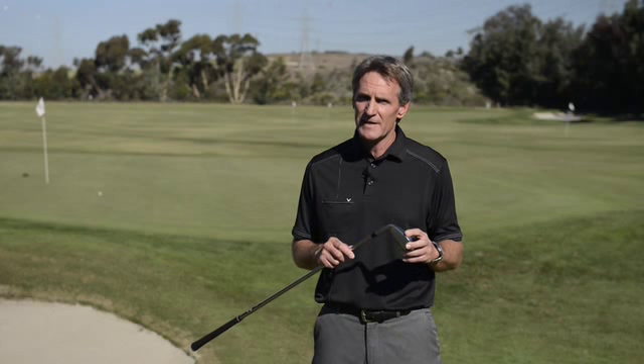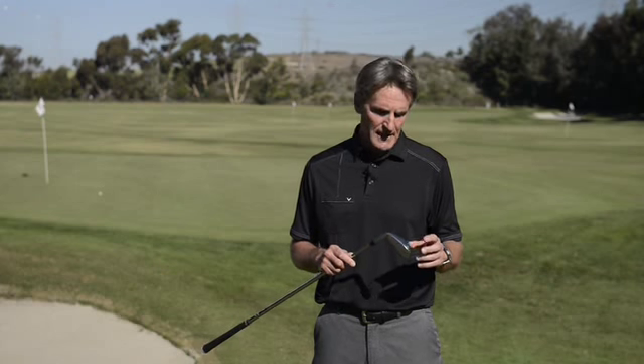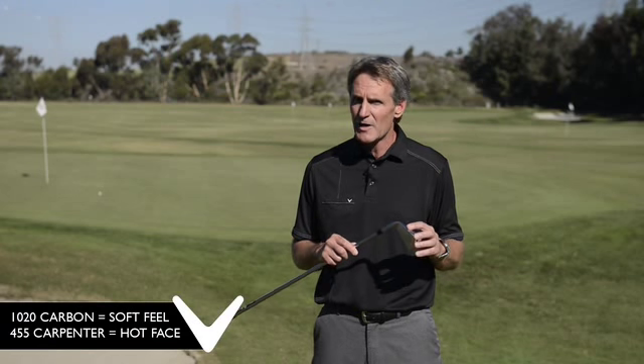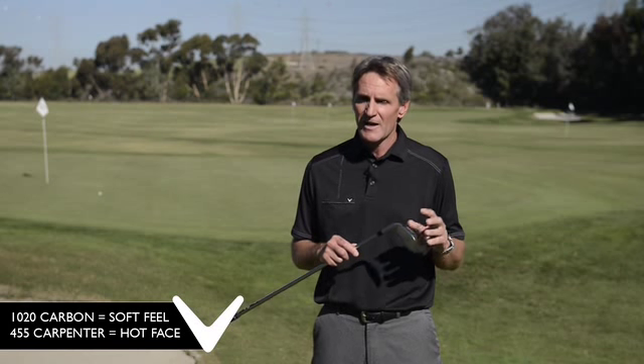So we made our forged iron, the Apex, out of multi-materials. We forged it out of 1020 carbon steel. It's got a 455 carpenter face — a super hot face — so we've got a soft feel, hot face.